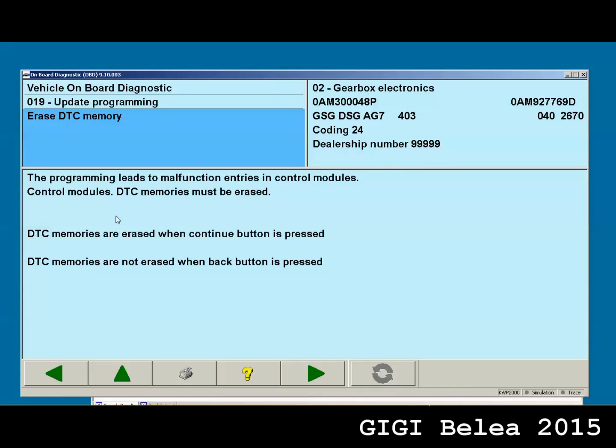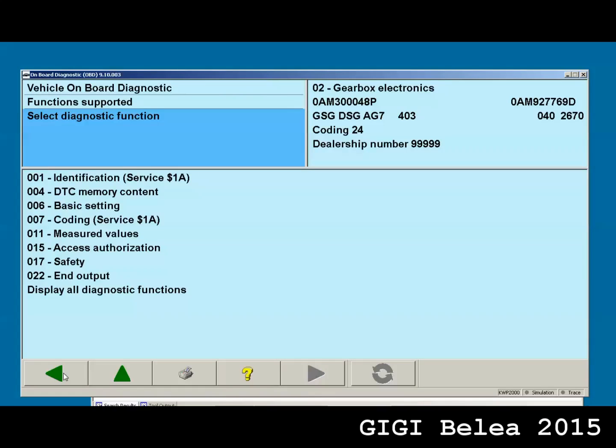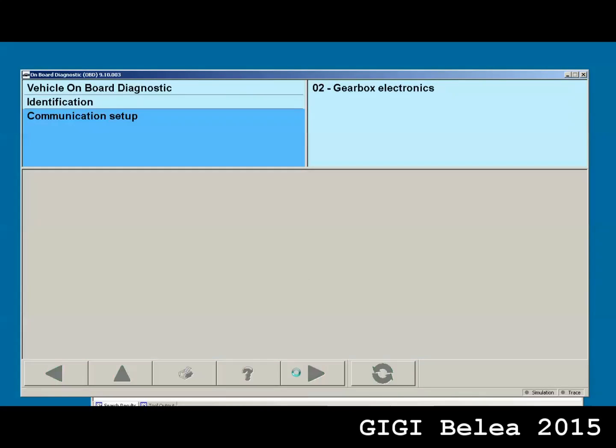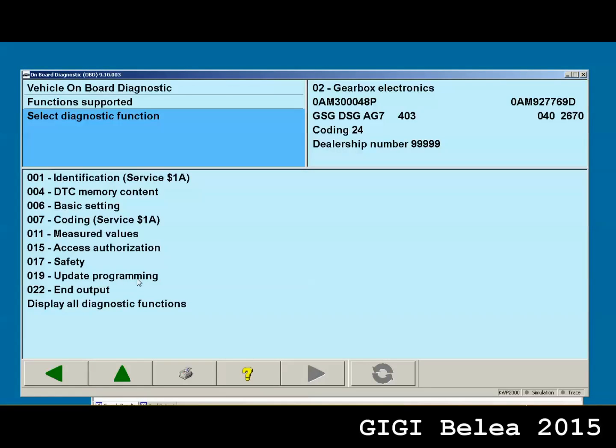Now it's going to want to clear the DTCs, but I don't need that for now. This is how you do it. You can see I have no option to upgrade any more software — the only thing I have to do is get into the get02.sdt file and edit the software version to 048P, and then I will be able to upgrade again. So if I go here and set 48P in all three fields and save the file, then go back one instance and forward again, now I have the update programming option. I'm not going to flash it anymore — this was just to show you how it's done. Thank you.